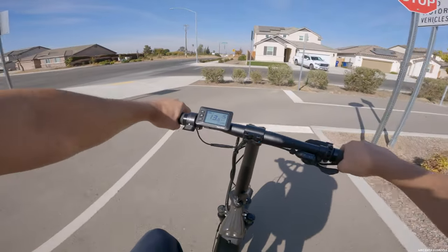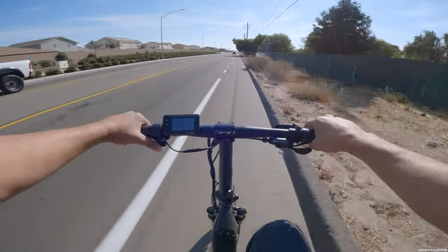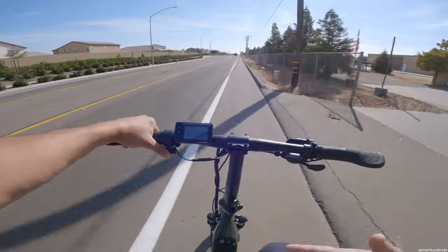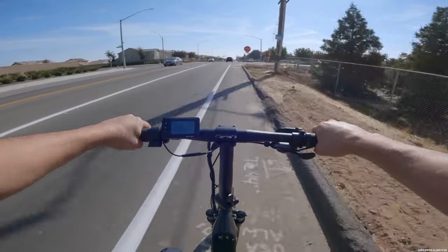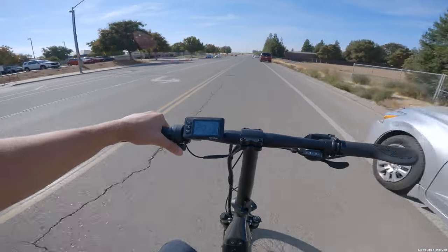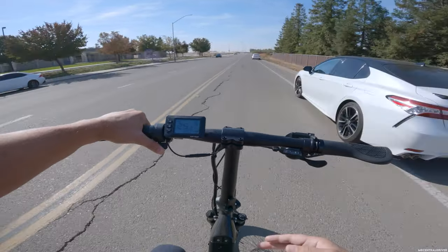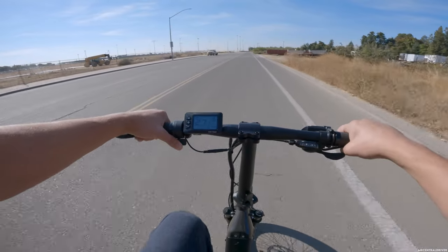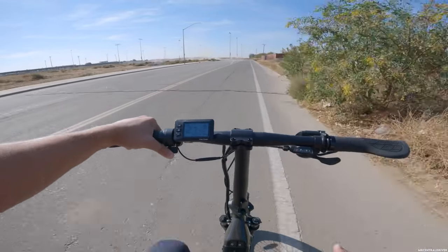That last gear feels really good. If you're riding the way I am right now at around 29 miles an hour, with this battery size, you're not going to get much range. I'd estimate maybe 13 to 15 miles if you're going all out and not pedaling. If you drop it to class 1 or 2, you could get around 30 miles of range at about 10 miles an hour. This is really a short-trip bike — going to the store or neighborhood rides.